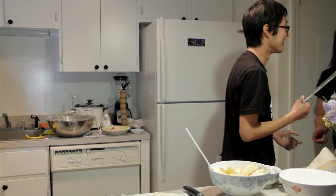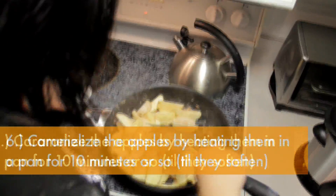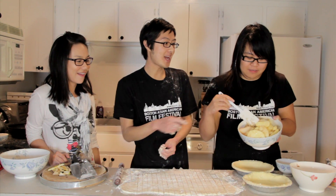Got flour. Heat up the apples in a pan very quickly just to caramelize them. Alright, after you caramelize the apples, we're going to be putting them to fill up the pie crust. And she's going to be doing that.